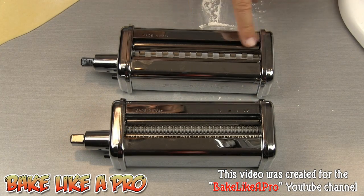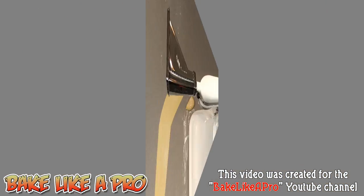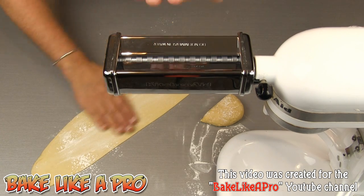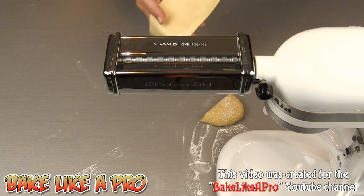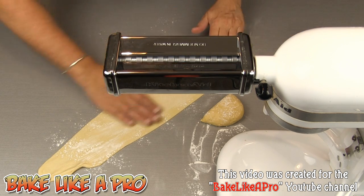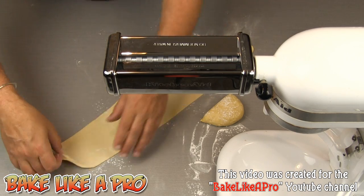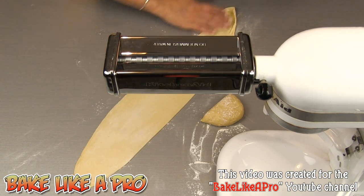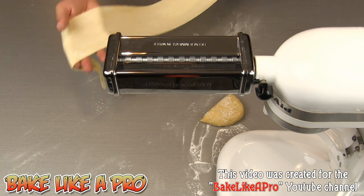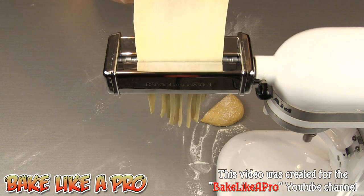The attachment I'm going to use today is for fettuccine noodles — this one here is to make spaghetti, which is much, much thinner. I've got my KitchenAid attachment ready to go. I'll get a little bit of flour down — you want to make sure your pasta is well floured because you don't want it getting stuck in the machine. If you're worried about too much flour, you can use a little pastry brush to take off the excess. I'm going to turn on the machine at speed number one and slowly start feeding this in.